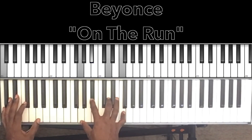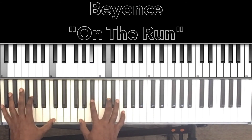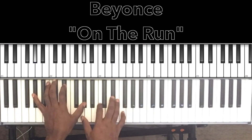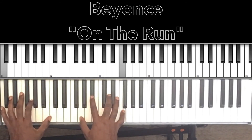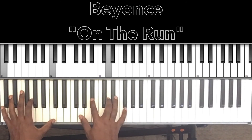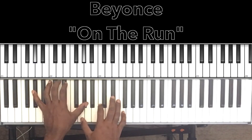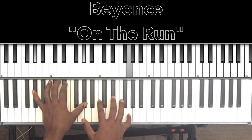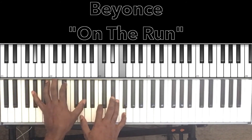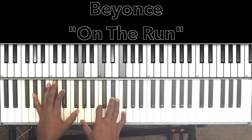Those are the only three chords in the song that I hear. The piano on the track is doing something like this — just breaking the chords up, arpeggiated. Then it does the A♭ major 7 the same way — breaking the chords up. Basically those three chords, and hey, that's the whole song.